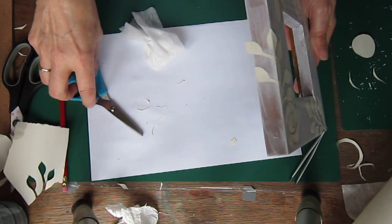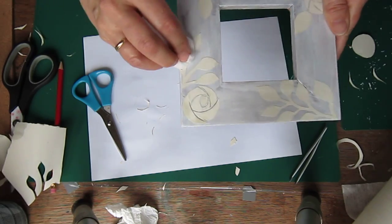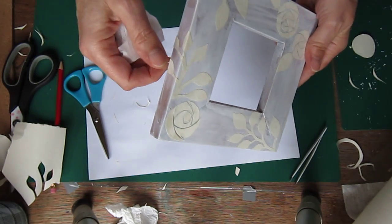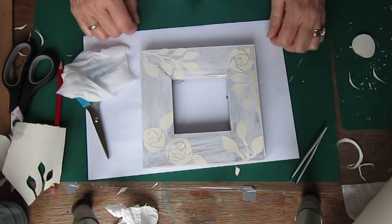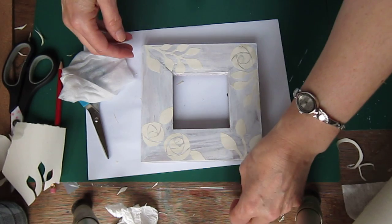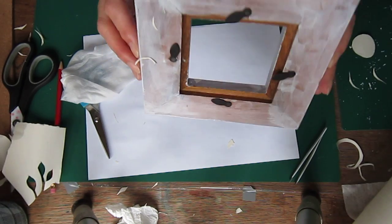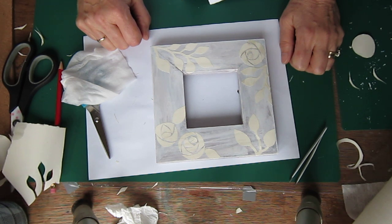Just cut it off, lay it flat. Make sure that you've got everything stuck down, and anything that does pop up again after it's dried out, you can always go back with the glue and reset it. So there we have a little background. What I'm actually going to do when I've finished is paint it black with acrylic paint. I'll come back to you when I've finished doing that — take care for now, girls.